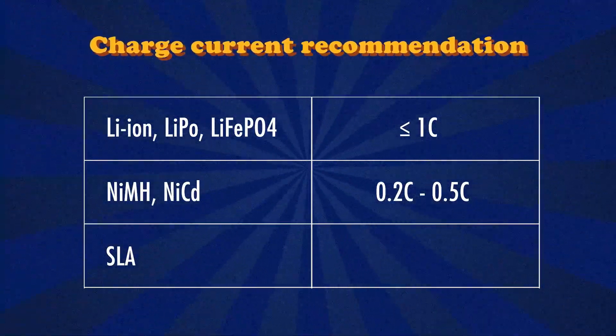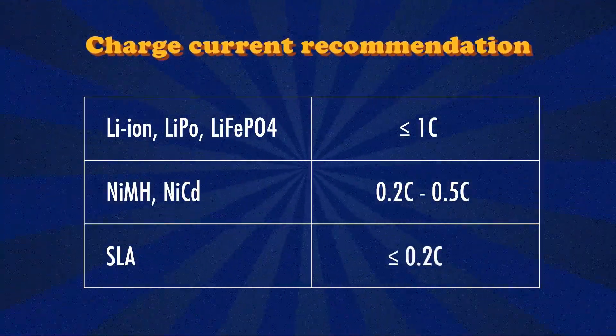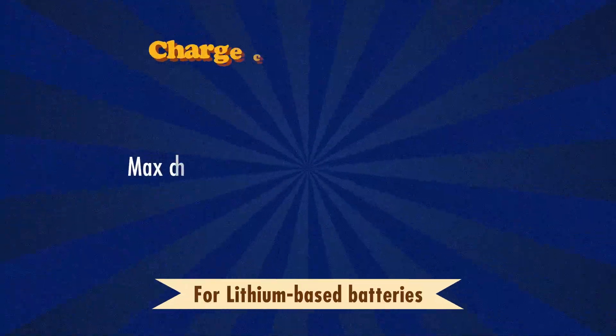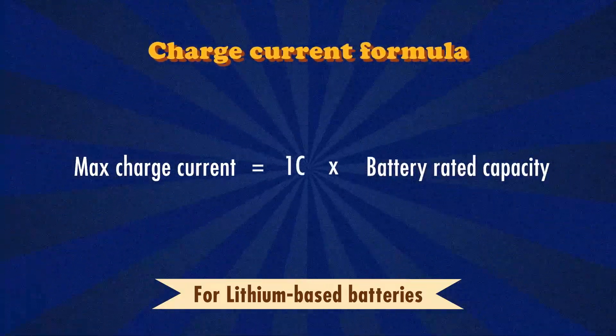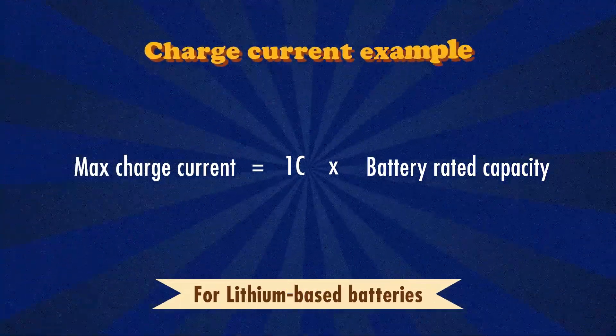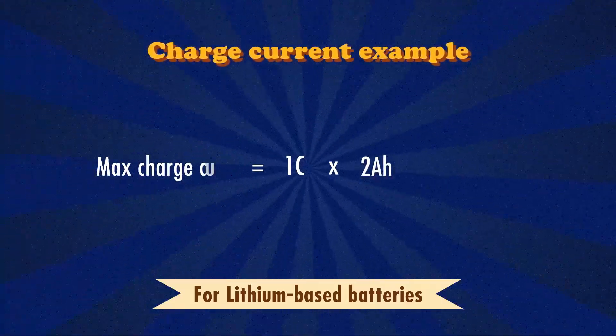And if you have a sealed lead-acid battery, you'll want to recharge it at a rate equal to or less than 0.2C. If you're not sure what a C rating is, we do have a video on it where we do a deeper dive and show you how to calculate a C rating. Basically, your C rating is the rate of time it will take to charge or discharge your battery. So charging at 1C for a lithium-based battery means the maximum charge current is equal to 1 times its capacity. For example, if you have a battery with a rated capacity of 2A, the maximum charge current will be 1 times 2A, which gives you 2A.